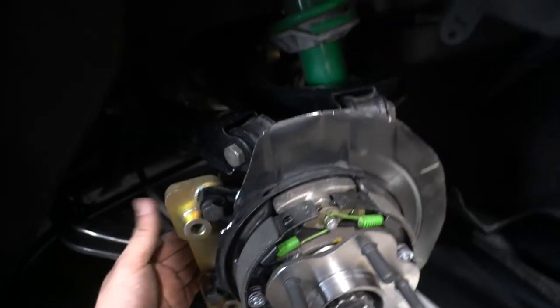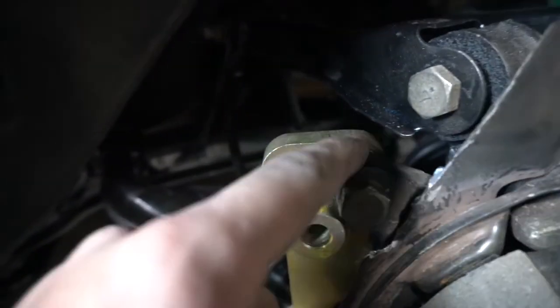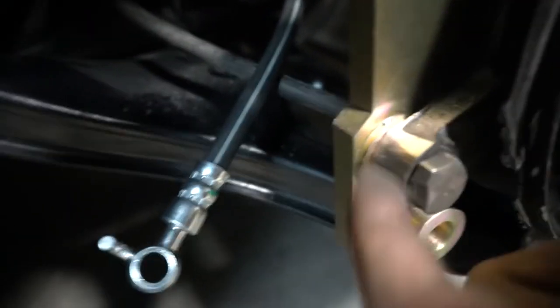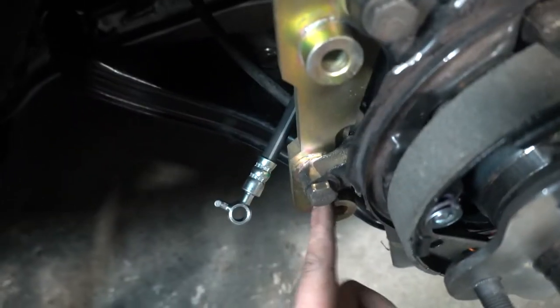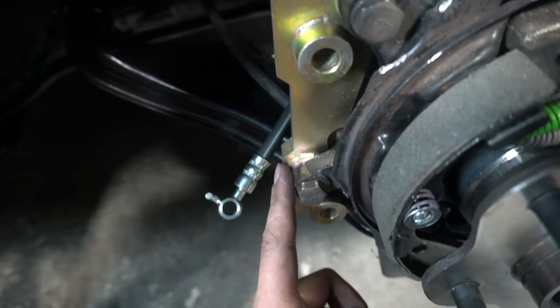What I did was trim the knuckle ear right here — as you can see it was big, I trimmed it just a little bit. I do need to go ahead and put some paint on there so it doesn't rust, since I already cleaned and painted every other suspension component. I'll do that off camera and then we'll start trimming the other caliper and install it.